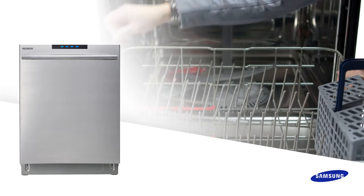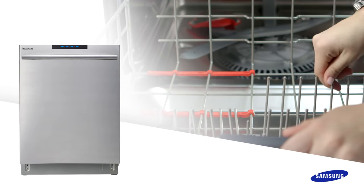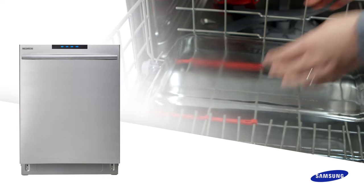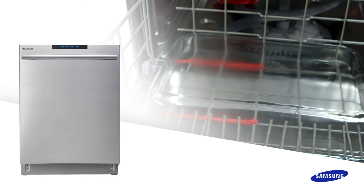Sometimes we need to wash large, heavy cookware, while other times we're just looking to wash small plates. Just adjust the tines inside the dishwasher and the jets will be able to wash your dirty dishes from all angles.